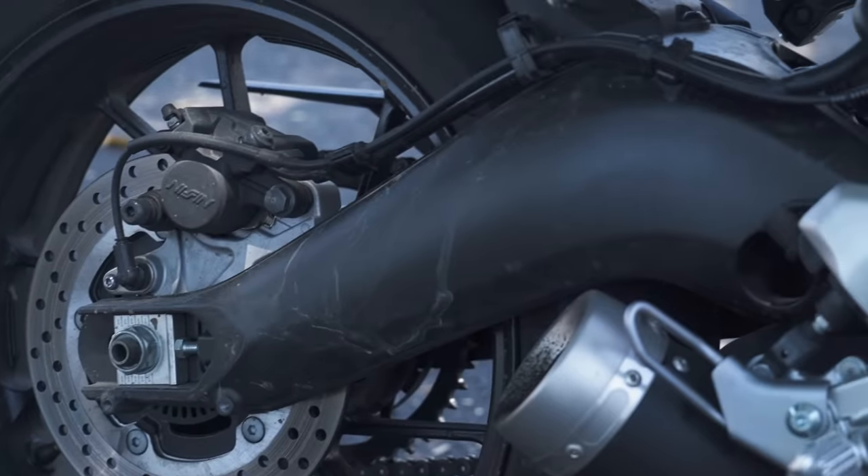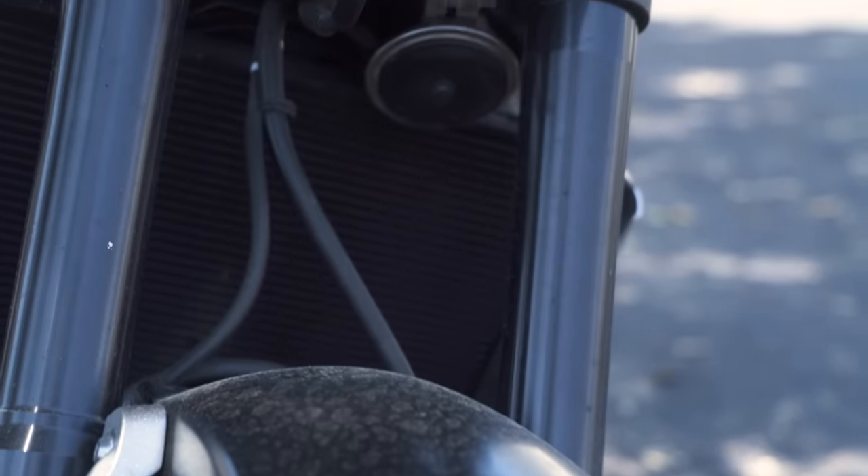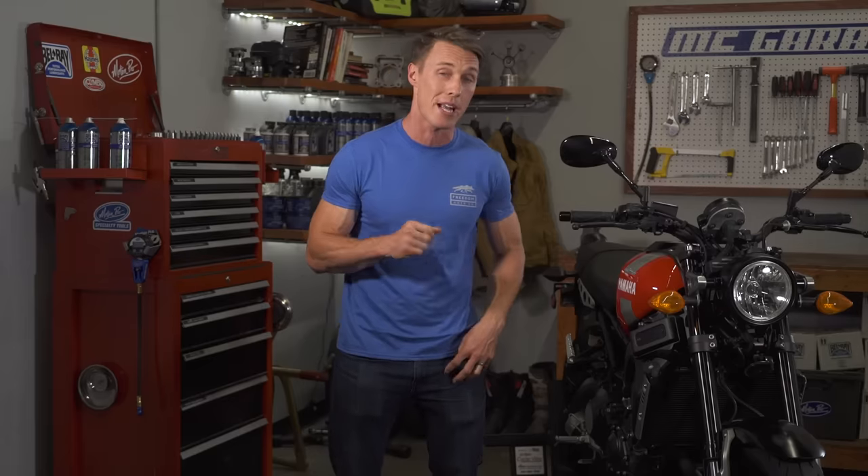When you wash your bike, you're not just making it look good. You're removing dirt and grime and bug guts and corrosive crap that's bad for your bike's paint, chrome, and metal surfaces. So to get your bike looking good and really clean, you're going to need a few things.